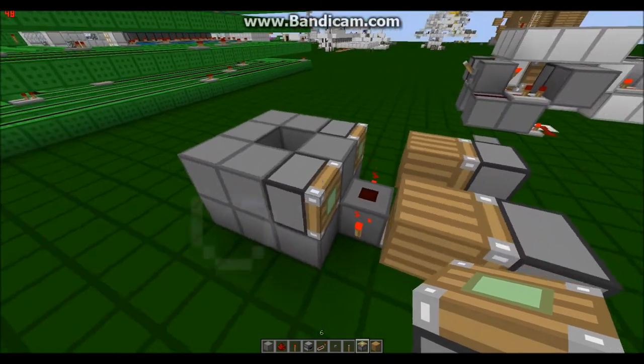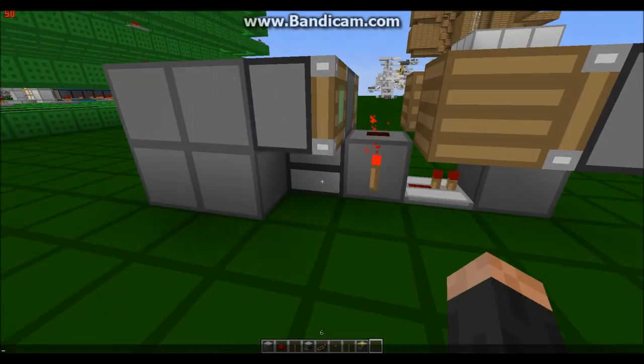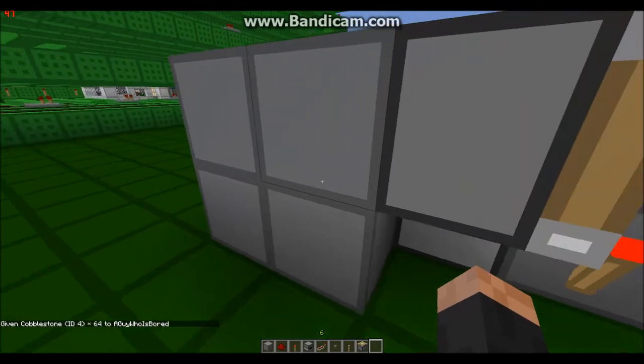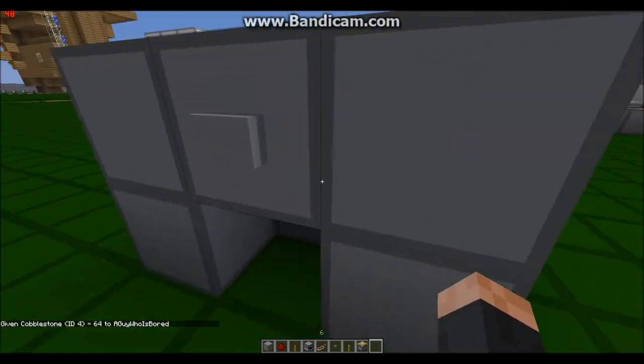I believe that is the correct design, so let's go test it. You guys have to fill up the dispenser first. I'll go get some cobblestone. So I have 64 cobblestone — let's test that out. I'll just press the button. Actually, I'll change the delay since this is going to be infinite at this setting.